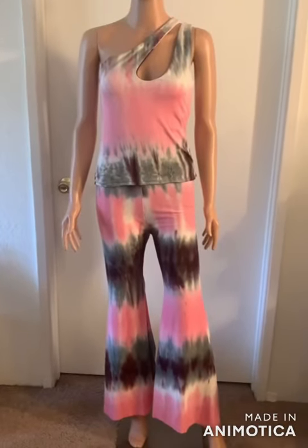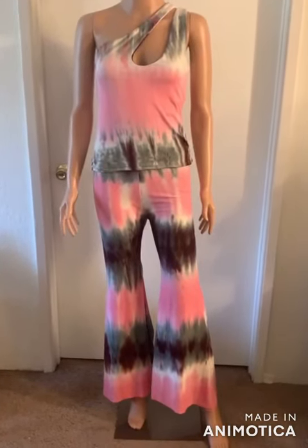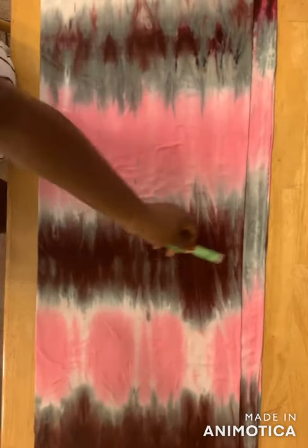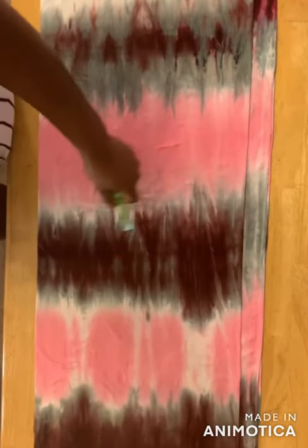Welcome back to my channel. In this video I'll show you how to make bell bottom pants. So let's get started. First, you start by folding your fabric into four places, leaving at least one and a half inches on this edge, and then you're folding your fabric on the stretchy part.